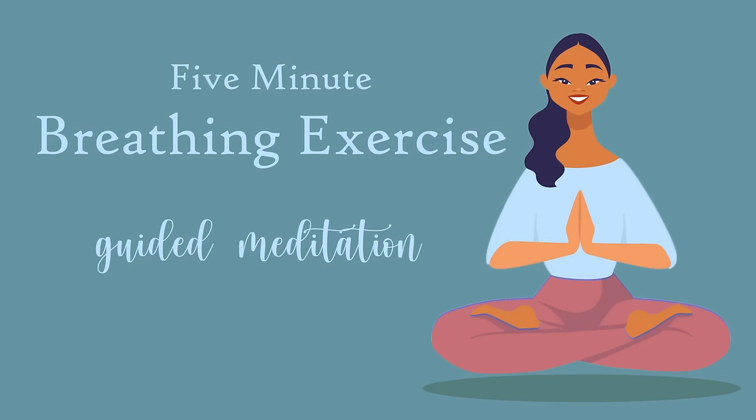Welcome to this 5-minute breathwork practice. This is a practice for you to explore how your breath feels, what it likes to do, how it flows through you. There's no specific guidance for how you are supposed to breathe or not. This is just tapping into your own inner guidance and tuning in to how your breath flows when you let it flow as freely as possible.